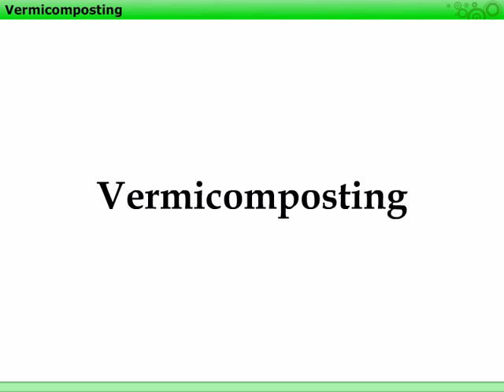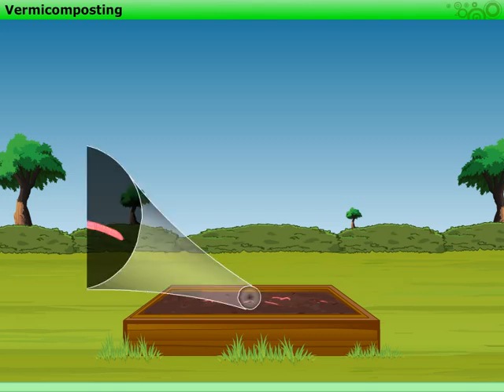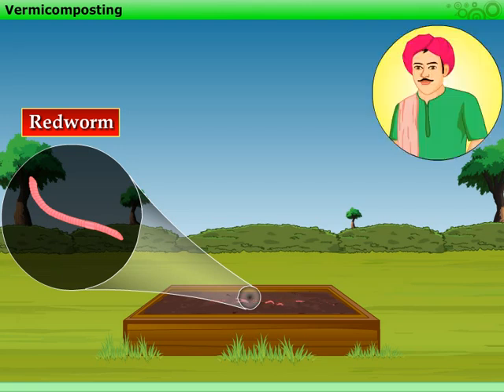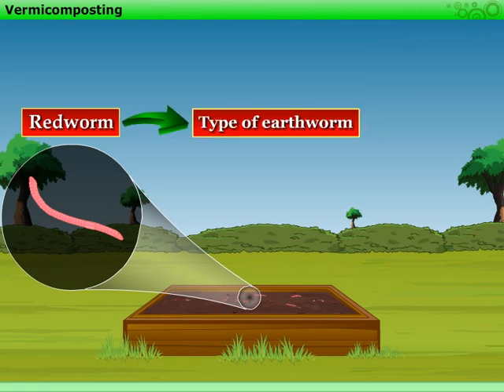Vermicomposting is a method of making compost with the help of red worms. We know that earthworms are called farmer's friends, and the red worm is a type of earthworm. Let us understand the process of vermicomposting in detail.